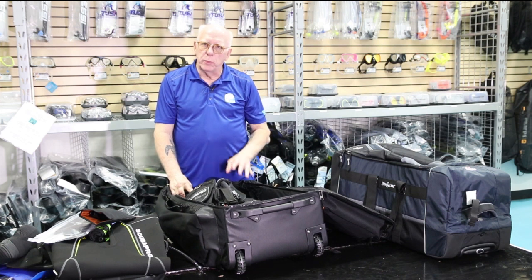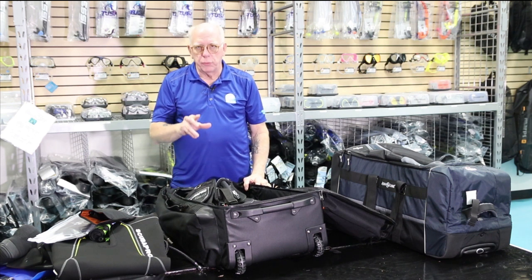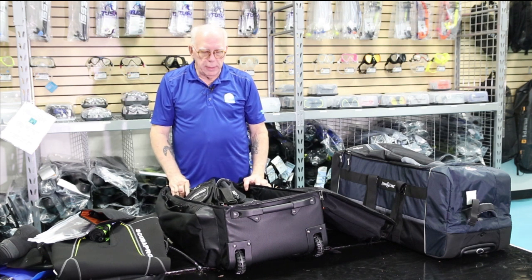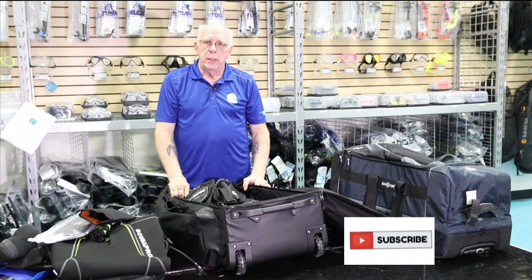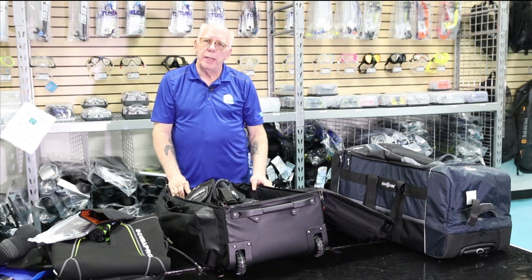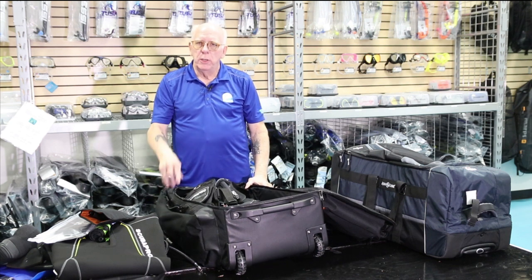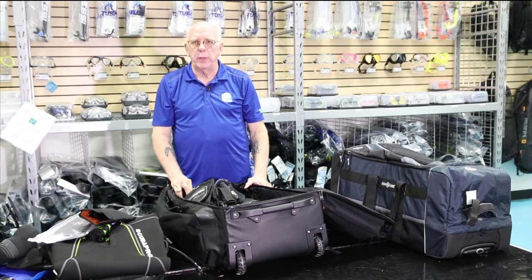This is probably one of the most popular bags that we sell, and we can drop ship it to you. Around Christmastime, you may see a little special on it — give us a yell. If you're new here, make sure you subscribe and hit the like button. My question for you today is: do you have a favorite bag that you like to travel with? Post it in the comments. We appreciate you watching, and like we always say here at Diver's Supply — dive safe.